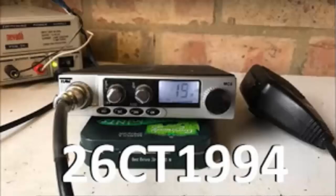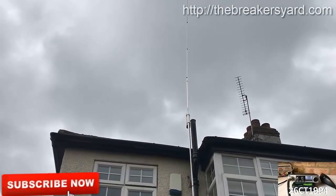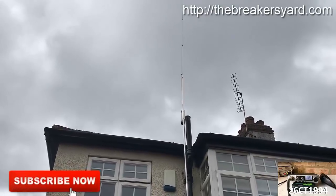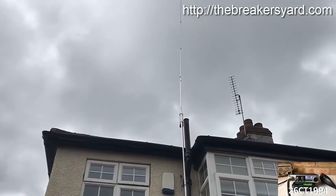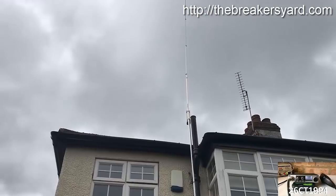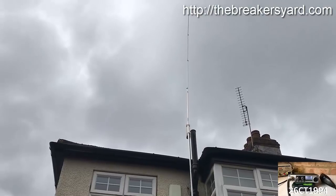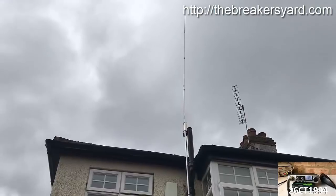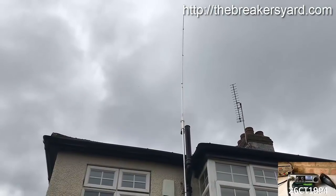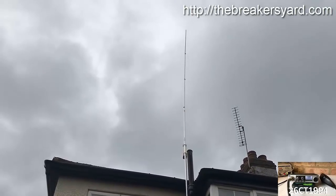Hi guys, it's CharlieTango1994 back with another YouTube video. First week of April — this is the first day in several weeks that it's been warm enough to come out without a jacket on. Compared to the last few days which have been pretty much torrential rain, we've got a much nicer spring day. So I've brought myself out to take a look at my CB antenna because it's got a few issues. We've had some fairly strong winds over the last couple of months, a few snowstorms, all that sort of stuff. So my poor little aerial is a bit beaten up.